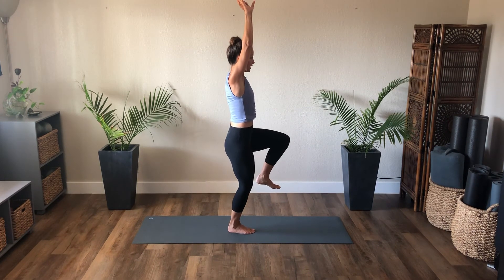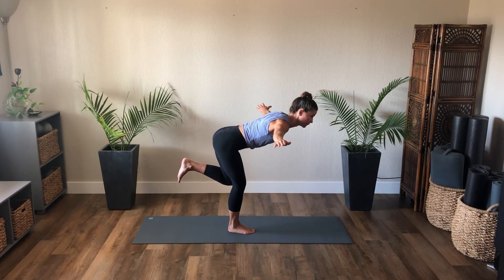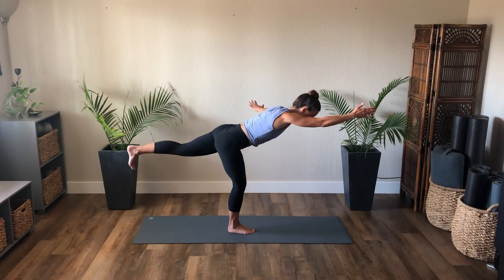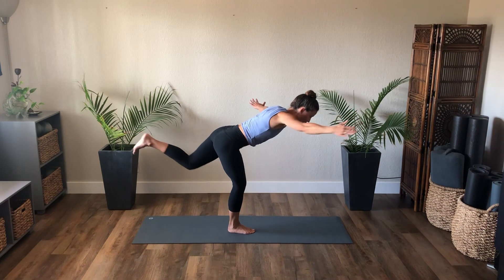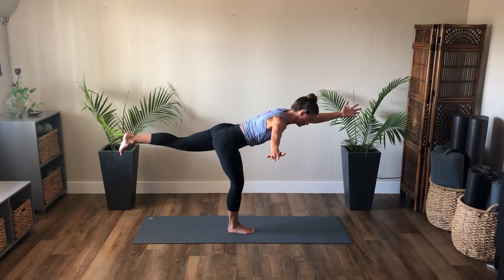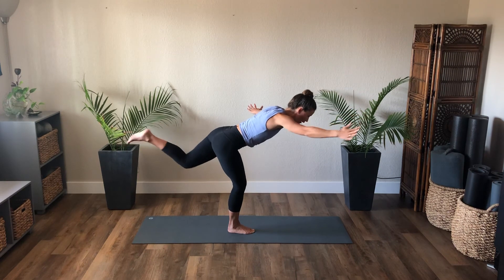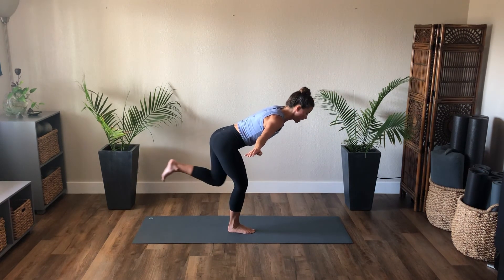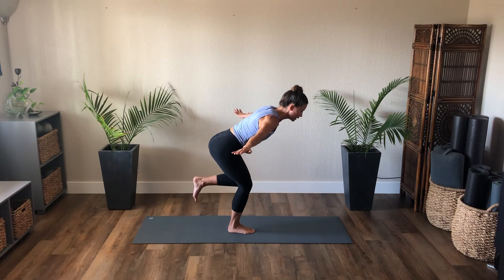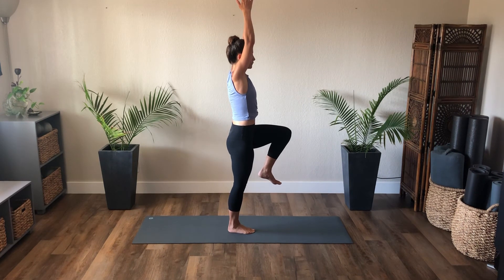Inhale, left knee lifts — keep that right glute on, it helps stabilize you. As you exhale, bend the right knee, fold at the right hip, knee to knee alignment, arms come to a T. Find steadiness. As you exhale, right arm and left leg reaches. Inhale, bend the left knee, return the arm. Exhale, left arm and left leg. Inhale, bend, return. Two more — exhale right arm, left leg; inhale bend. Exhale left arm, left leg; inhale bend. Bend both knees slightly, as you exhale stand tall. Inhale, lift the arms, lift the left knee, and exhale, lower down.